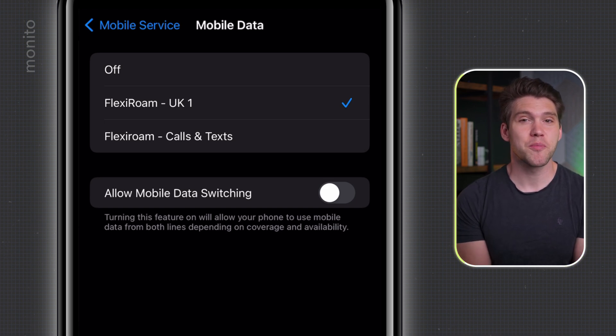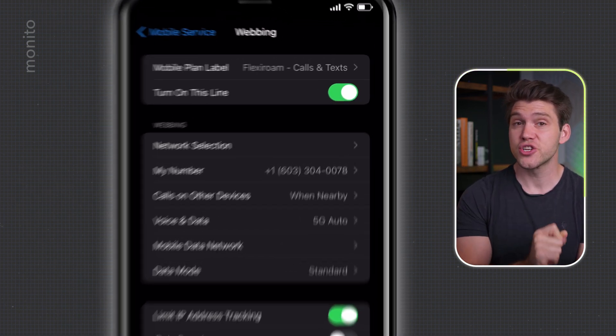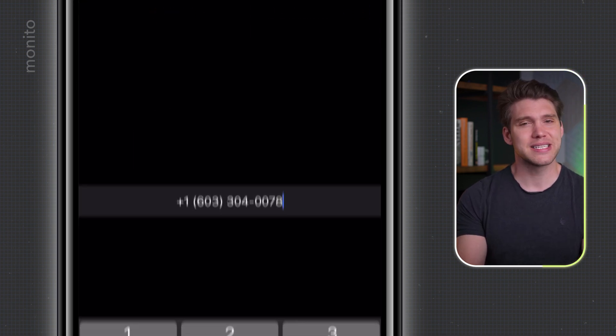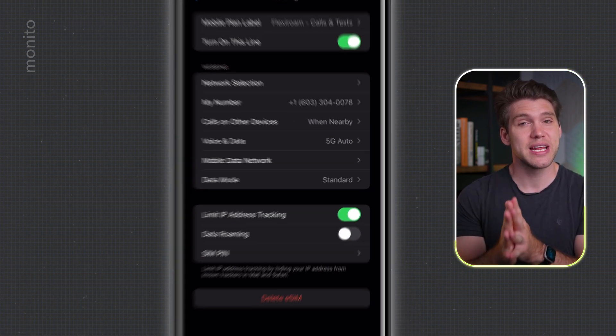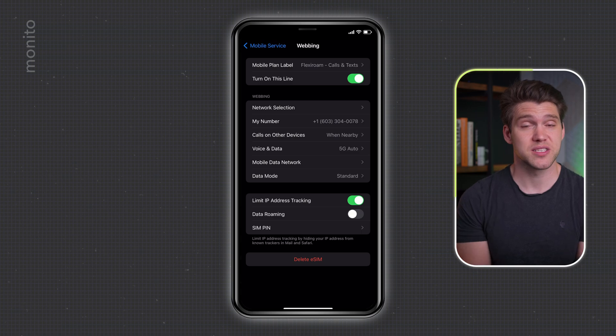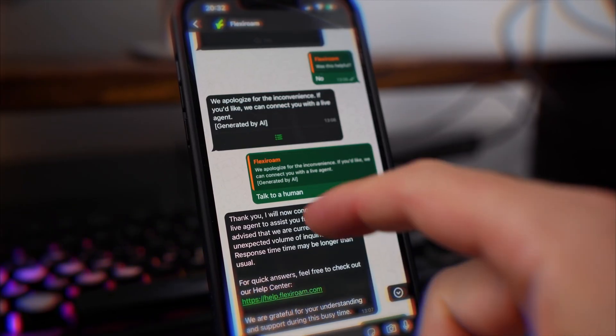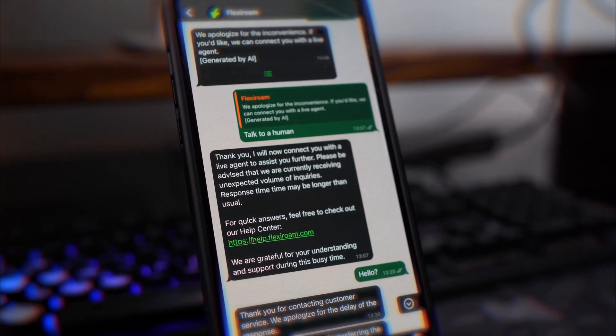Finally, if you want to find out what your new number is, go back to Mobile or Cellular Service, tap on your new FlexiRoam Calls and Texts eSIM, and it should be visible under My Number — although for me this did take a few hours before it appeared. So if you need it immediately, once you've activated the eSIM, just make a phone call or text someone you know and ask them what the number is. I've installed a lot of eSIMs and to me it feels quite straightforward, but I understand some people may find it confusing. Feel free to comment below if you need help, or you can reach out to FlexiRoam via their in-app support or through WhatsApp, Facebook, or email. And if you'd like to learn more about their features and plans, check out the linked video and I'll see you in the next one.